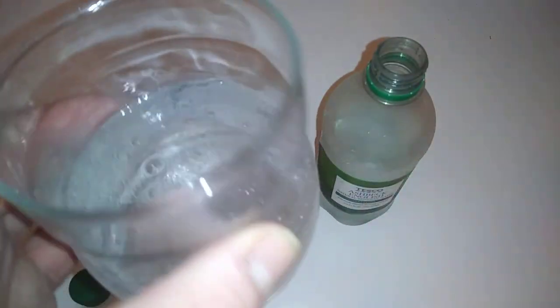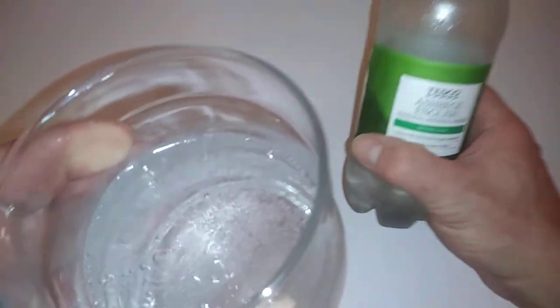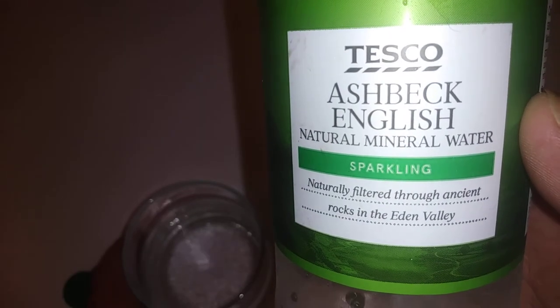That's what it looks like — nice and clean. It's spring water, it's sparkling natural mineral water. And it says it's naturally filtered — focus in — yeah, naturally filtered through ancient rocks in the Eden Valley. So let's take a taste of this.